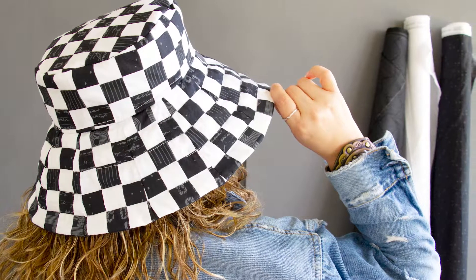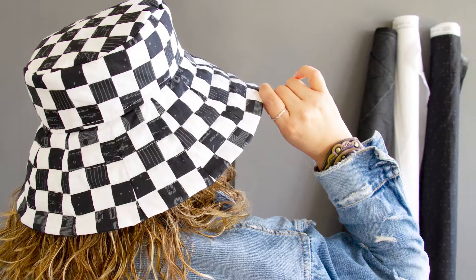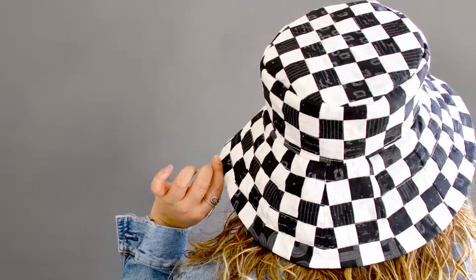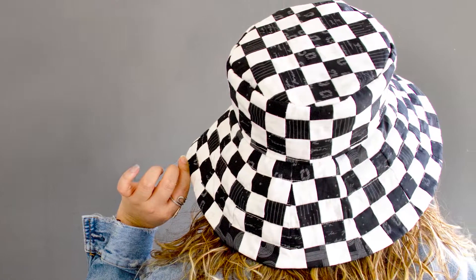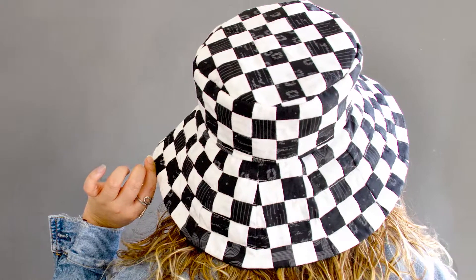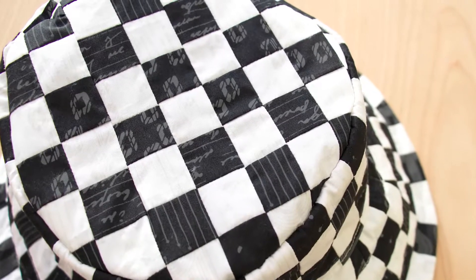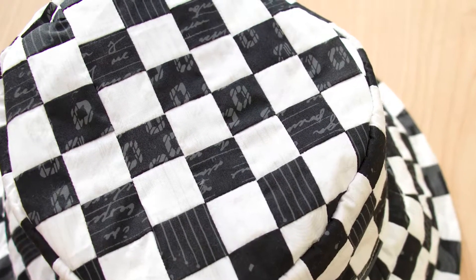Hello everyone and welcome back to the AGF channel. Today I have for you a super fun tutorial showing you how to make this trendy bucket hat, and we decided to make it more unique by giving it an organic checkered look. This hat is a little intricate, making it the perfect project for a confident beginner, but have no fear — the challenge makes it more fun. So let's get started.